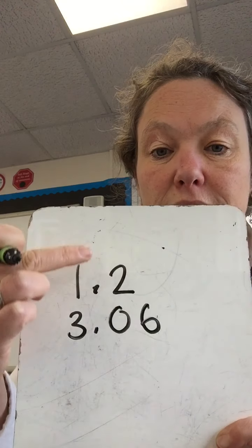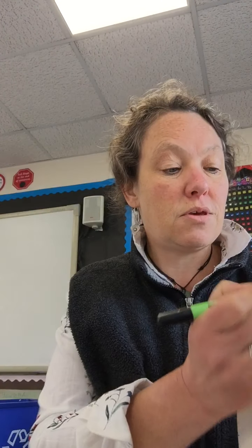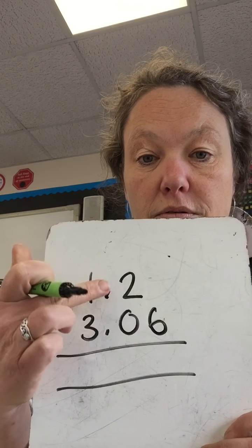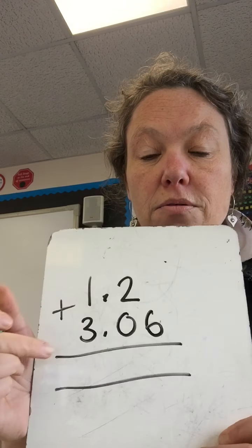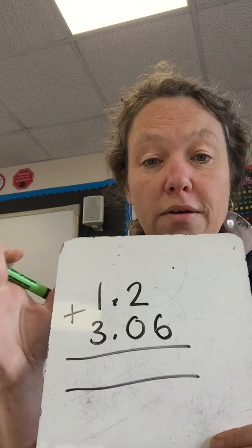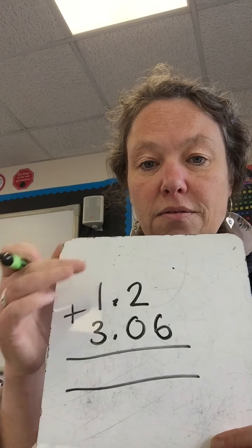We've got our decimal point in line, and then you have your equal sign at the bottom. So as long as the decimal points are lined up, you can't go wrong. If the decimal points do not line up, then you won't get the right answer, because you'll be adding the wrong bits together. You have to make sure that your units are in the units column, your tenths are in the tenths column, and your hundredths are in the hundredths column.